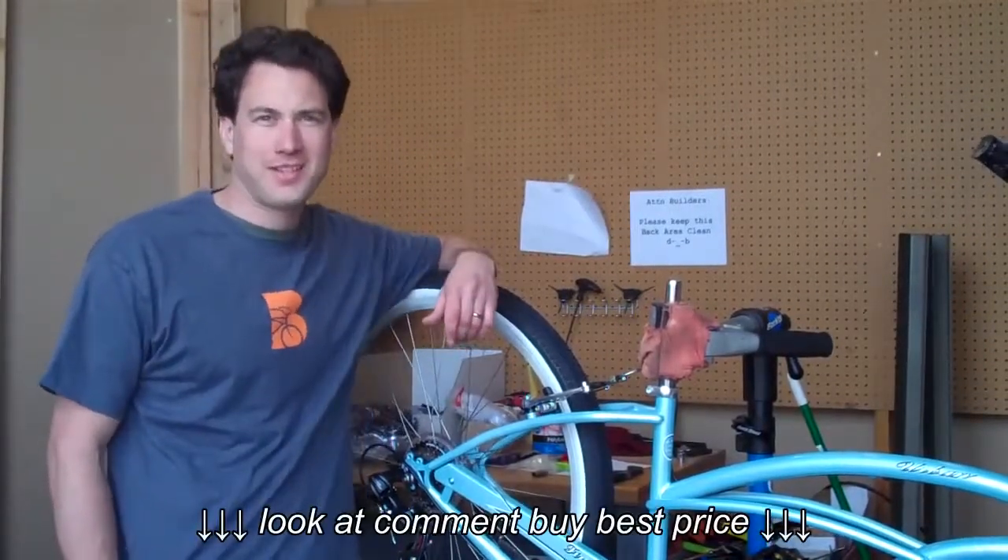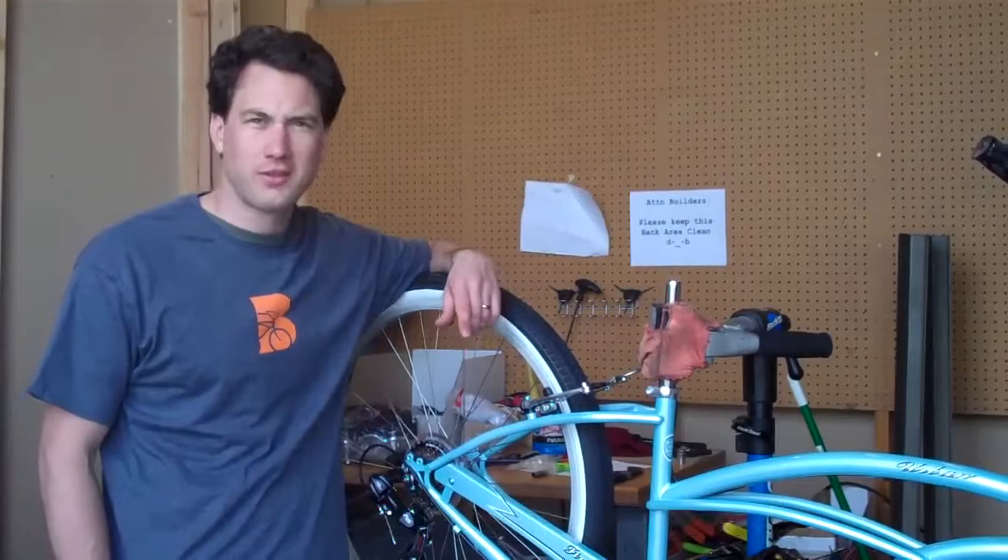Hey everyone, it's Peter, the mechanic at Beach Bikes again. Today I'm going to show you how to adjust front and rear brakes.